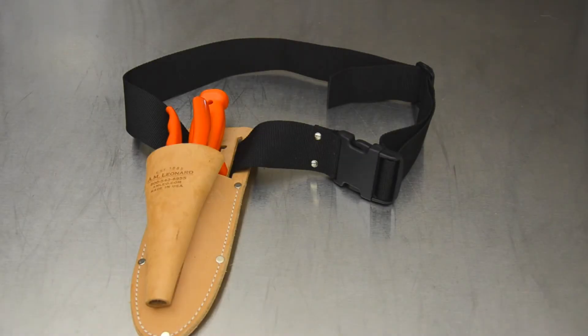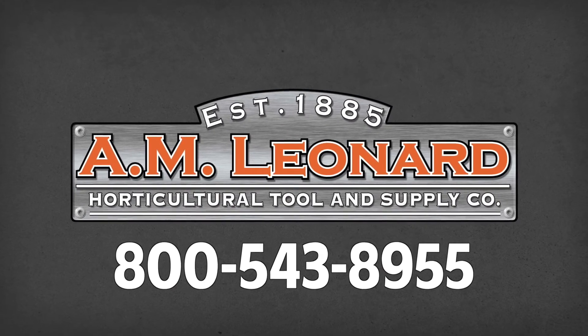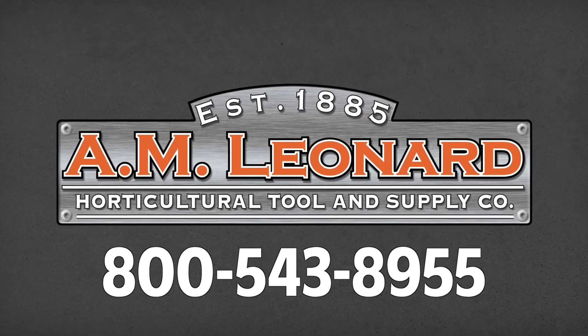And there we have it. I hope this video was helpful. Thanks for watching. A.M. Leonard — experienced with thousands of other horticultural professionals already know: great tools, great service, great value.